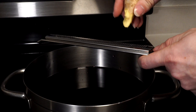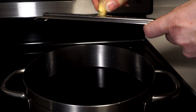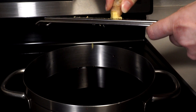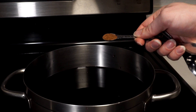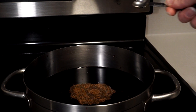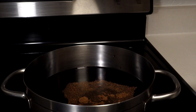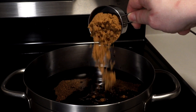Back to spices. This is ginger root. I love ginger, so I'm going to add quite a bit — add as much as your heart tells you. A half a teaspoon of nutmeg. A half a teaspoon of allspice. A half a cup of brown sugar.